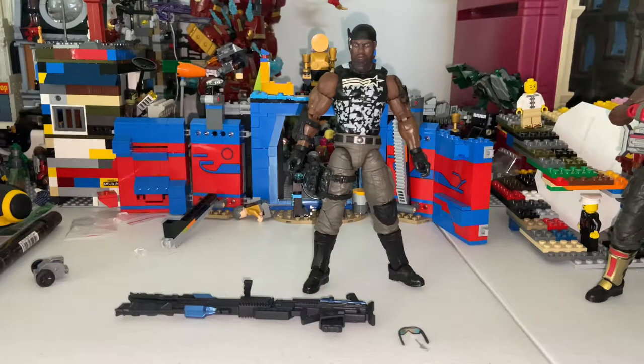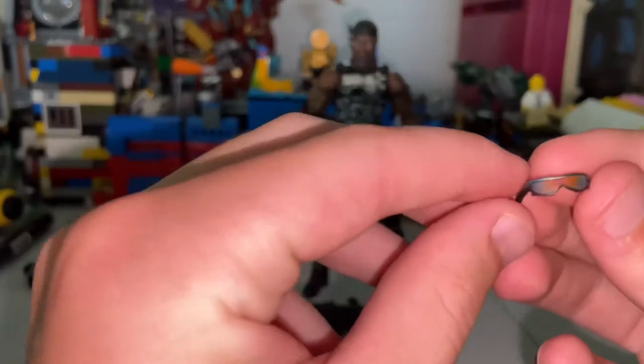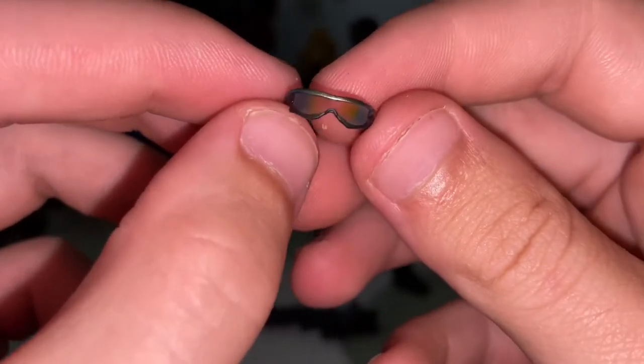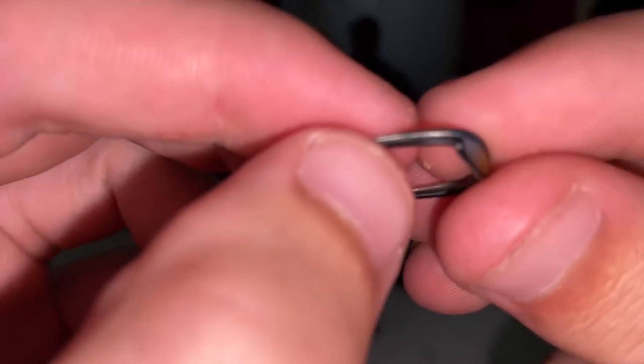Here's Bishop out of the packaging. We'll do a side-by-side comparison with the other one. For accessories, he comes with these nice-looking sunglasses. They did a really good job on them — looks pretty much like sunglasses. I like the little details they added for the lines there. It's really cool.